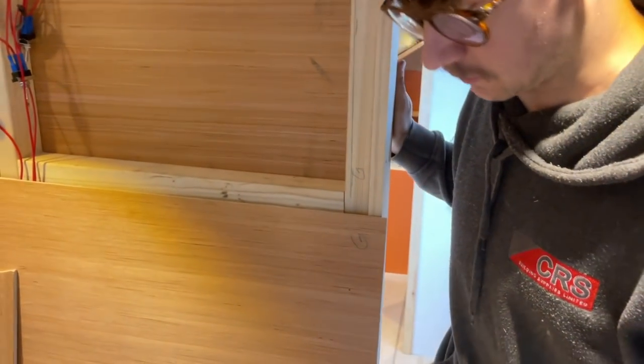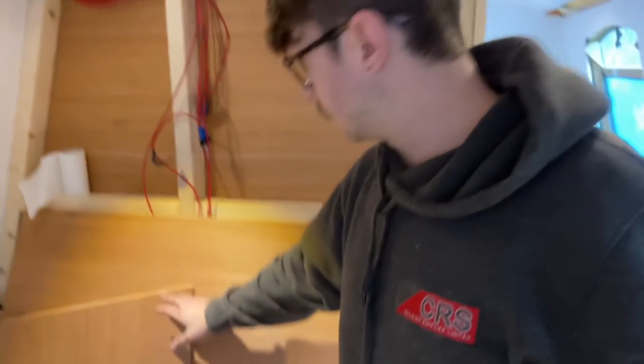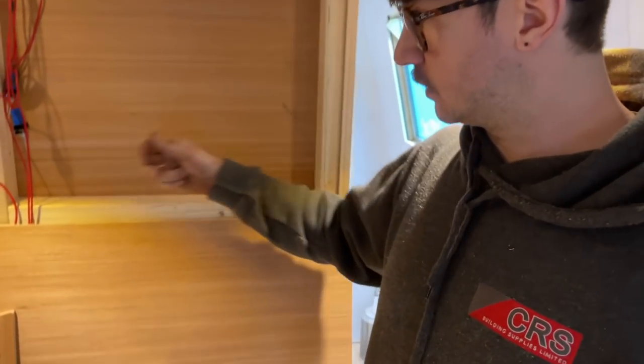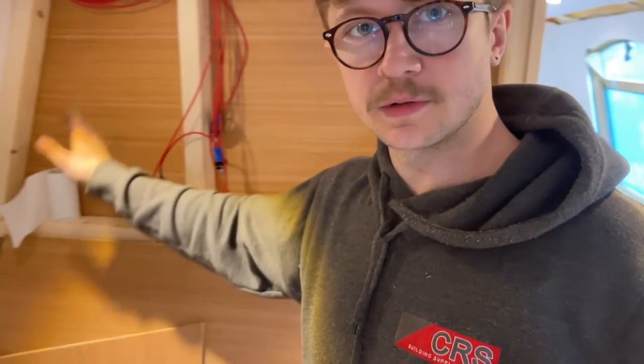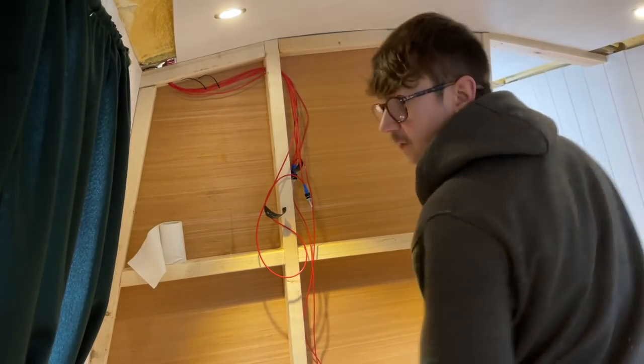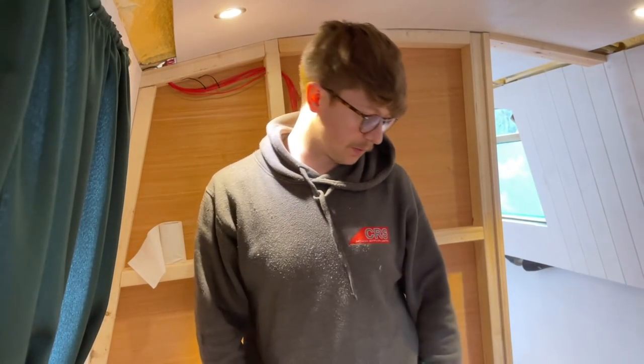Right, next on the list - this is sort of holding progress up a bit. It's going to be some of the plumbing in behind this stud. There's a lot going on because you've got the basin, light switch, gas, pipes, water pipes as well, all sorts. And until I do this I can't put the ceiling trims up, which are in the way on the floor because they're 5.1 and 5.4 metres long.